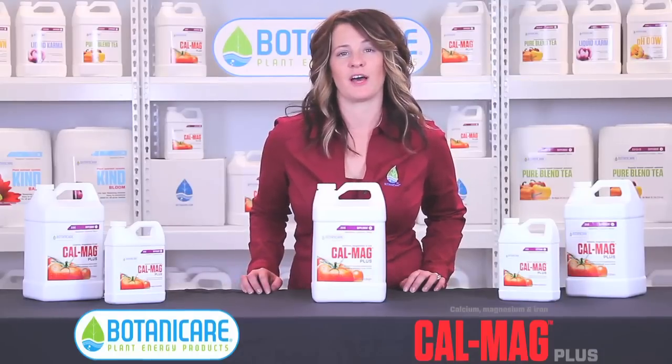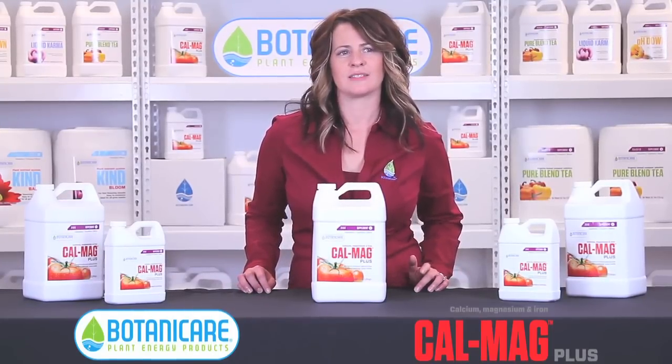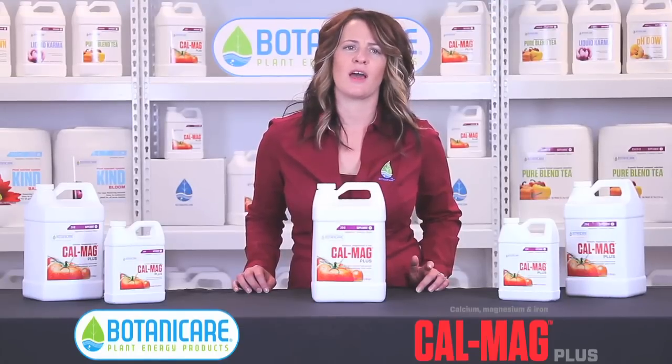CalMag Plus also helps buffer your coconut coir for calcium, magnesium, and iron. Calcium is essential for plant growth and development in the vegetative stage, as it strengthens cell walls and prevents against wilting and also pathogen infection.